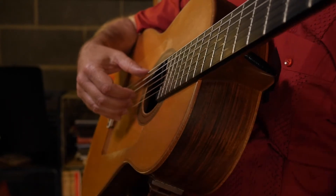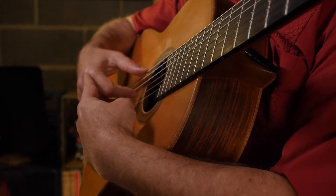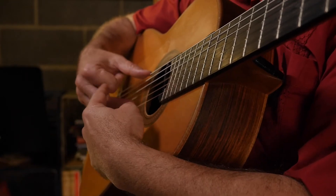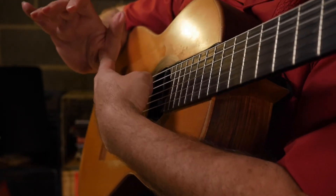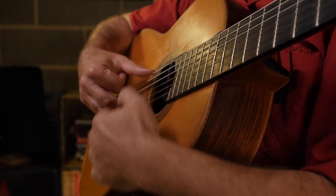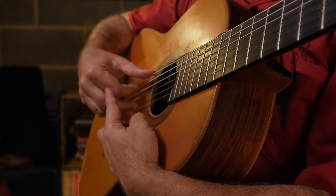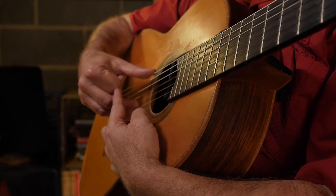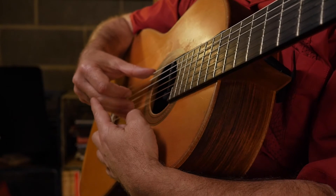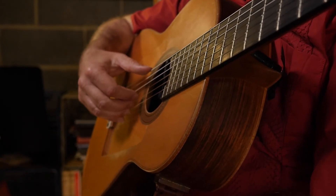A good way to test the motion is to take your finger on the basal segment — this part — press it like it's a button, and have the tip touch the thumb muscle right here. That part is pushing in. Try that for each different finger. Now let's get to the exercise.